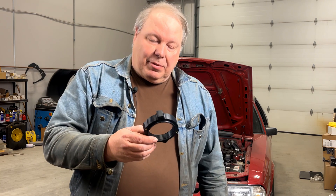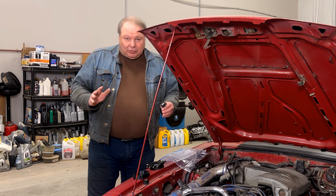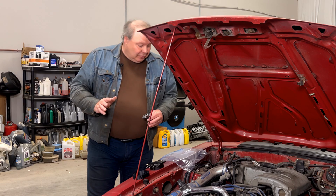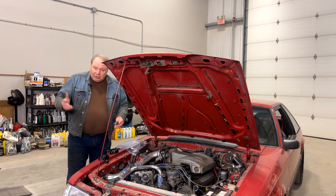The part we're going to use is this new TecMotion distributor adapter for the crab style cap. I'm going to show you how to install this today. We're going to see the car run, and I'm going to give you some measurements so you can determine whether it might be useful for your particular situation. It's a really simple install — you don't have to disturb the distributor position, so you don't have to reset the timing afterwards. Let's go ahead and do the install and get the car running.